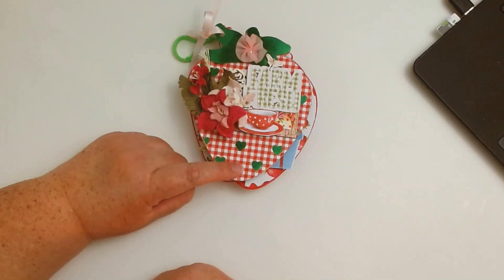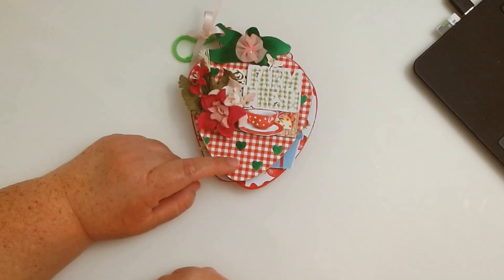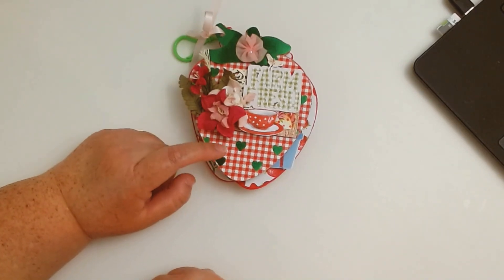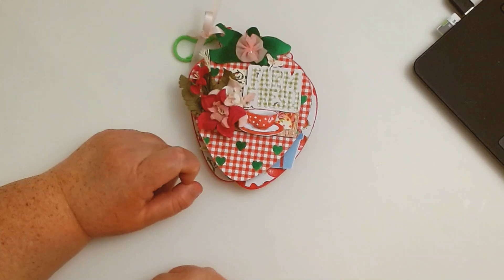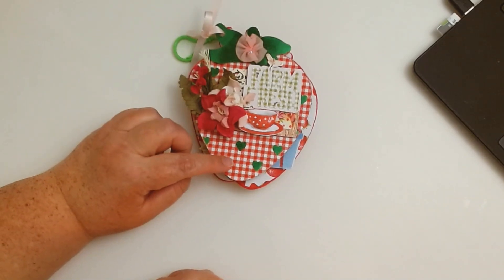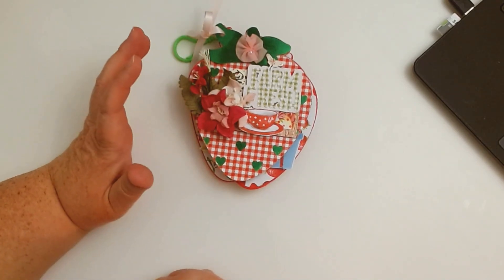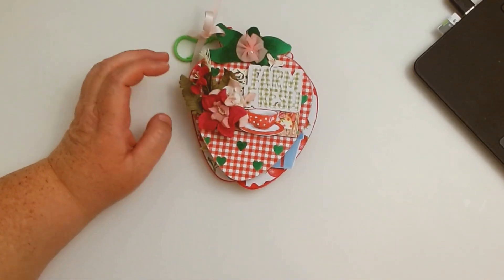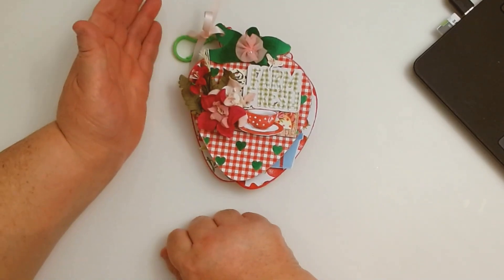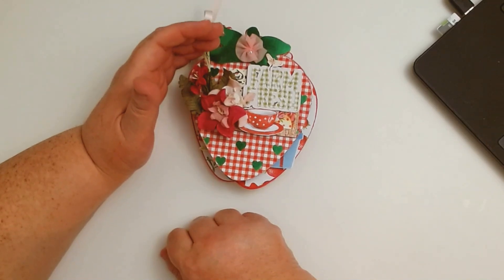All you have to do is print and cut on your Cricut, Silhouette, or whatever electronic cutting machine you use. Or if you don't want to do that, go ahead and click 'Cut' — then you can choose any paper you want and it will cut it out for you. You can size this to whatever you want. When you put this into Cricut or whatever machine you use, make sure you group them together.